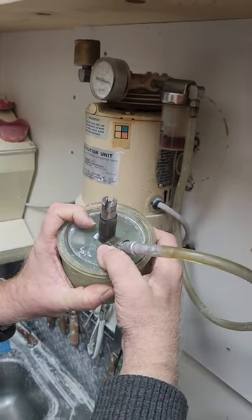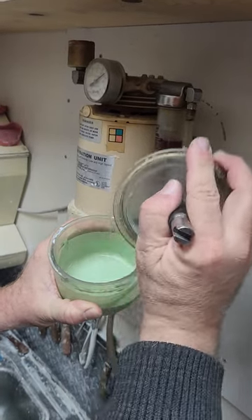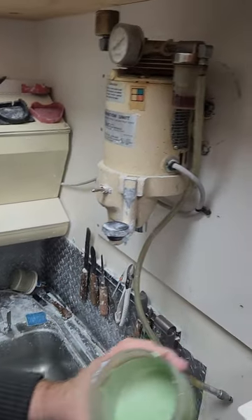Now we're going to vibrate our suction. You can see we have no bubbles in here — it's a nice, dense, smooth, creamy mix.